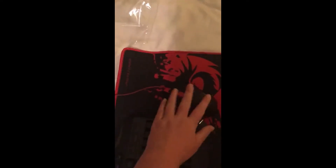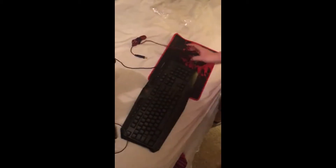We're gonna fast forward to basically it all plugged in on my desk — how it looks. You can pause it if you want to.